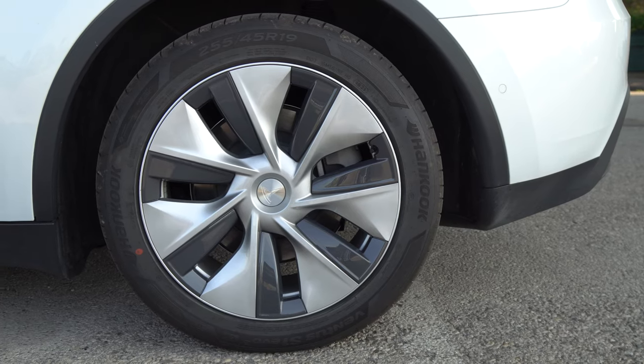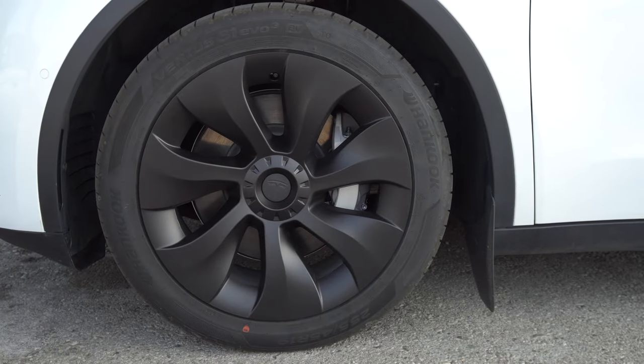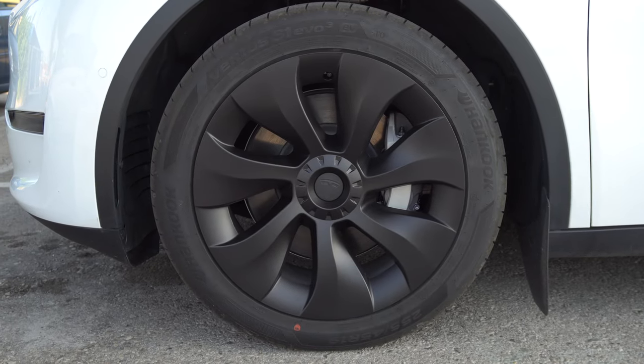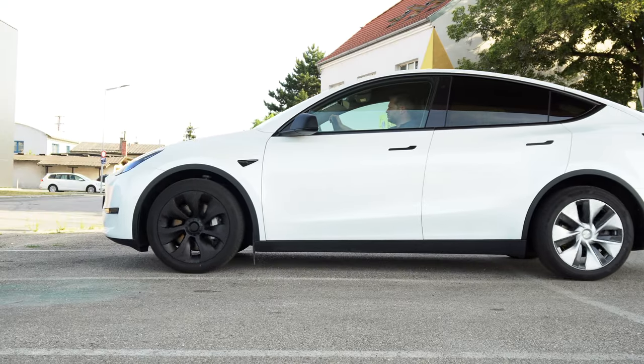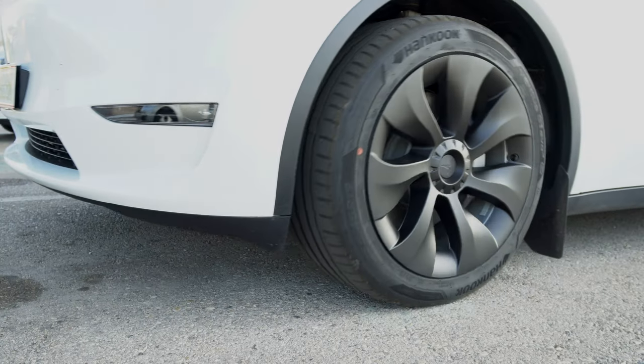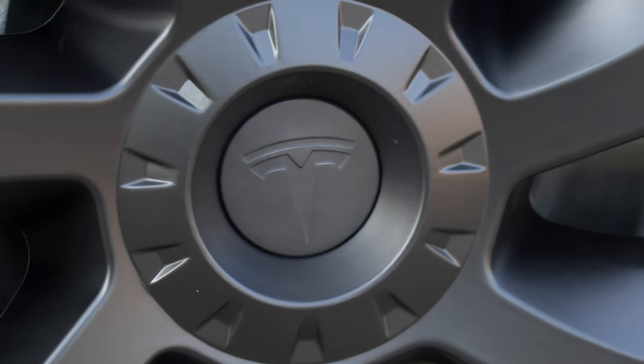Hi everyone. I didn't like the looks of the 19-inch Gmini hubcaps on my Tesla Model Y. Fortunately, there are many different third-party options available by now, and I want to review the wheelcaps I got myself and later show you some other options. They are all also available for Tesla Model 3.